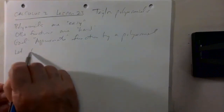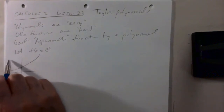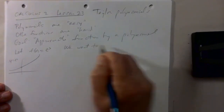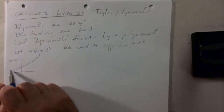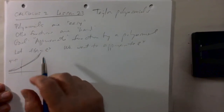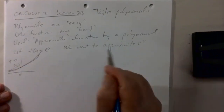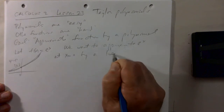Suppose we let f be the function e to the x. The graph looks something like that. Suppose we want to approximate e to the x. Now, this is not a polynomial, so you can't approximate it everywhere by a polynomial. But what you can try to do is, in the neighborhood of some point, approximate it by a polynomial. For example, suppose you want to approximate e to the x at x equals 0 by a linear polynomial.